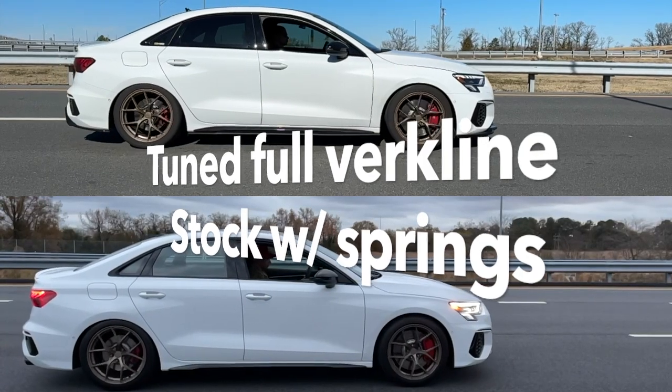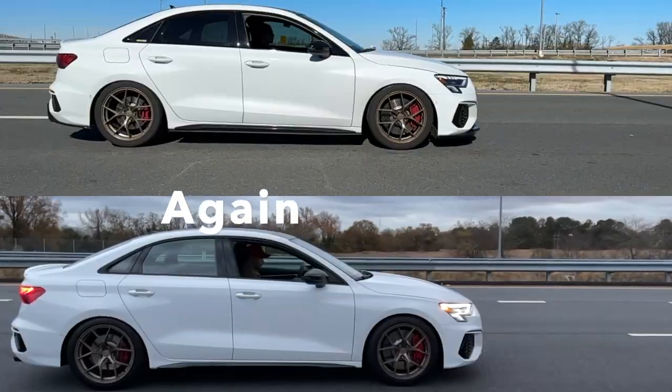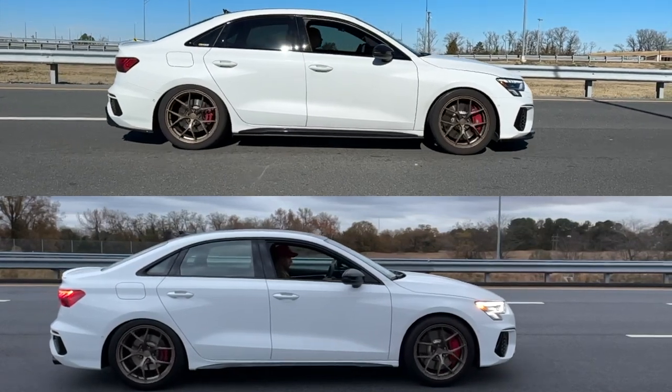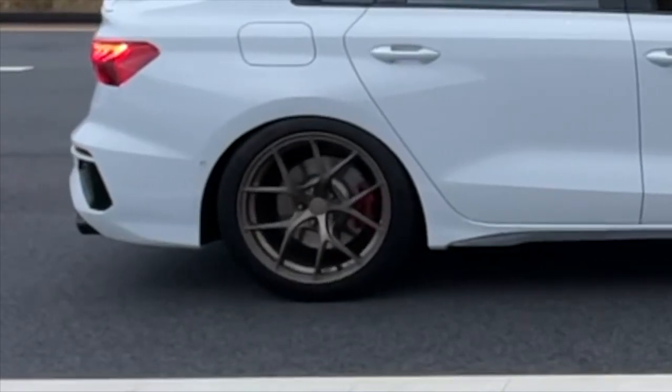Now that I have more footage and I'm tuned - and I'm not even stage two or full bolt-on, so there's still a lot more power on the table - for this clip I'm going to play it along while watching. We've got the tuned version up top and stock at the bottom. Look specifically at the wheels - I'm going to slow it down.